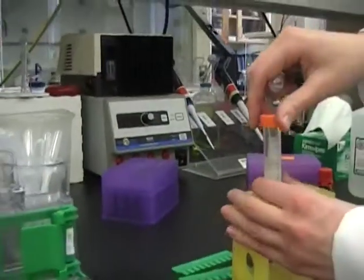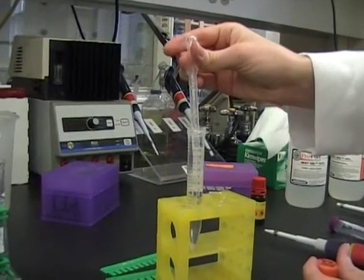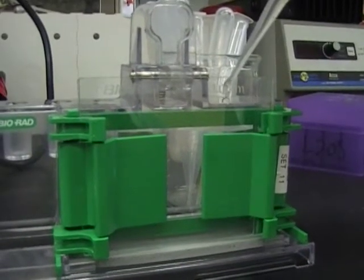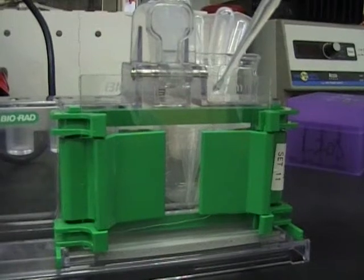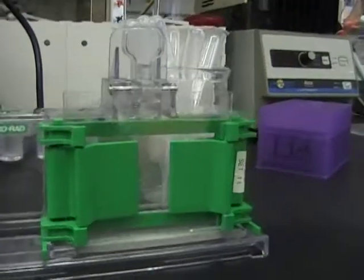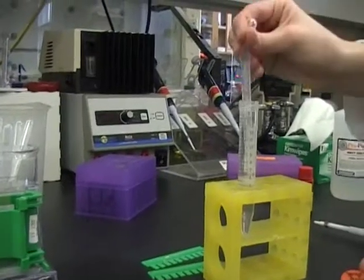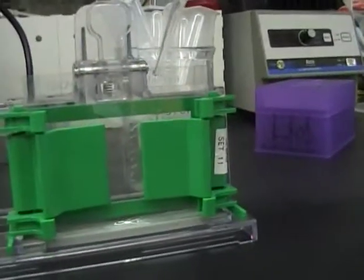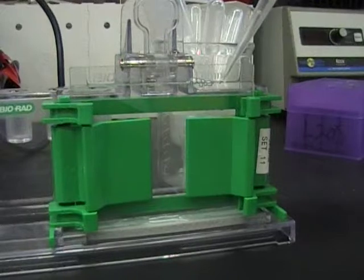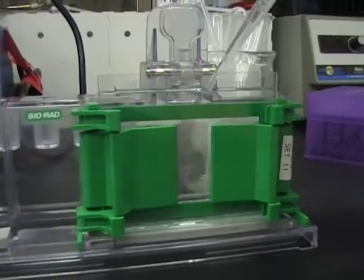Once your solution is ready, you can go ahead and cast your gel. Use a transfer pipette. Put the transfer pipette up to the glass plate so the solution just runs between the two glass layers. Go to just slightly over the top, and suck out any air bubbles that remain.